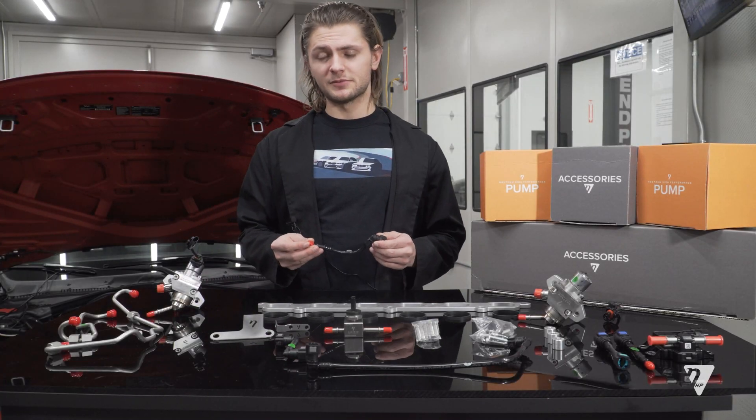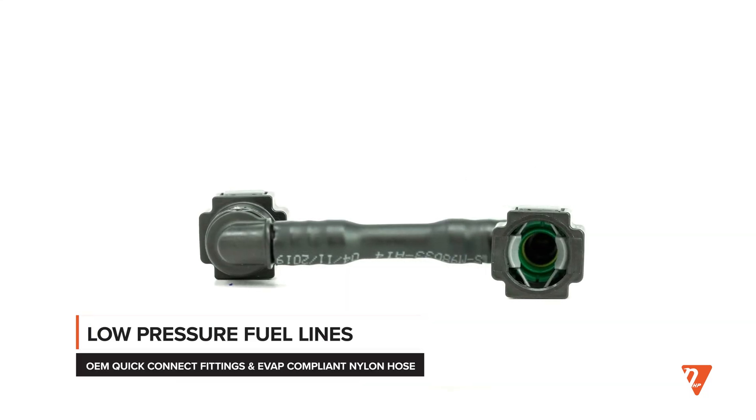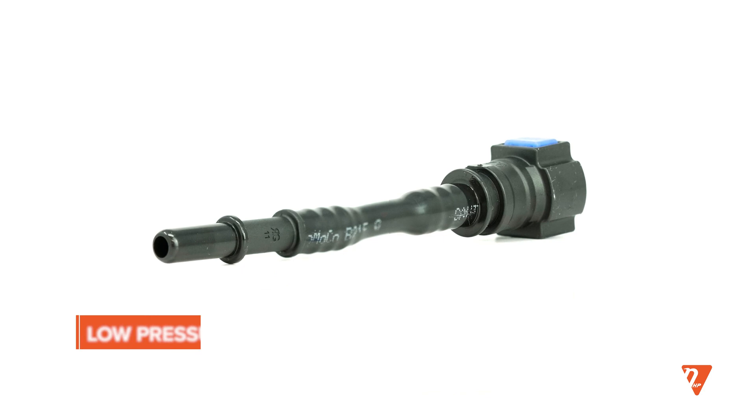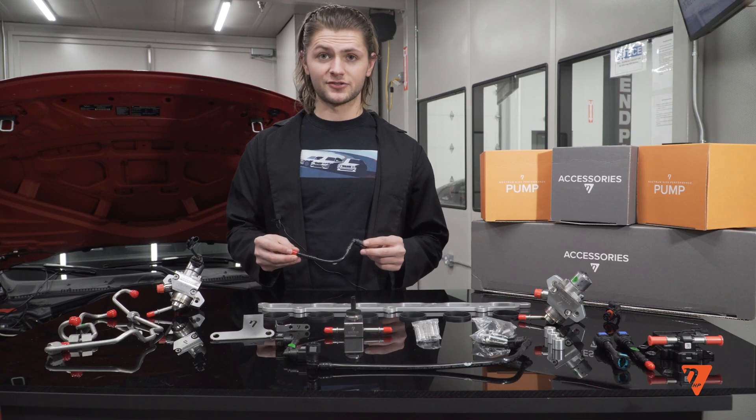These are the low pressure lines and they are responsible for taking the fuel from your feed and delivering it to the high pressure fuel pumps. These are made out of nylon and are individually tested up to five times operating pressure by our technicians.